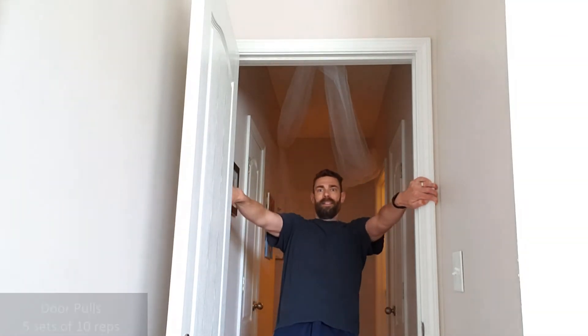Exercise number four — I have to change our perspective a little bit. These are door pulls. Felt like this routine didn't quite have enough pulling activity, so I've added these in. You're gonna do five sets of ten. That's just finding a threshold doorway — I'll put my feet just across the threshold, so they're just on the other side of where I'm situated in the hallway. I'm just gonna lay back, hold myself back up. There's one.